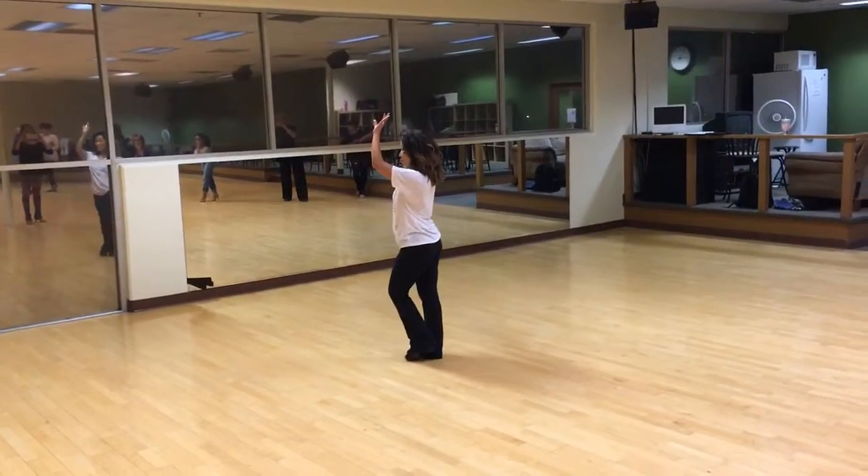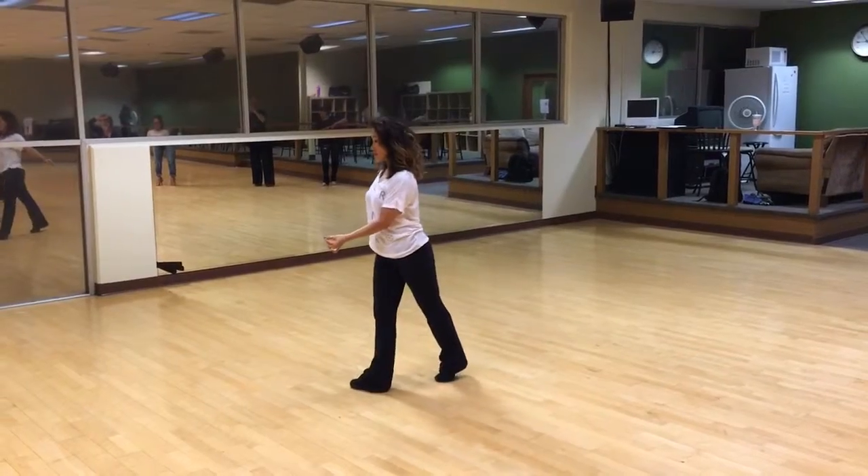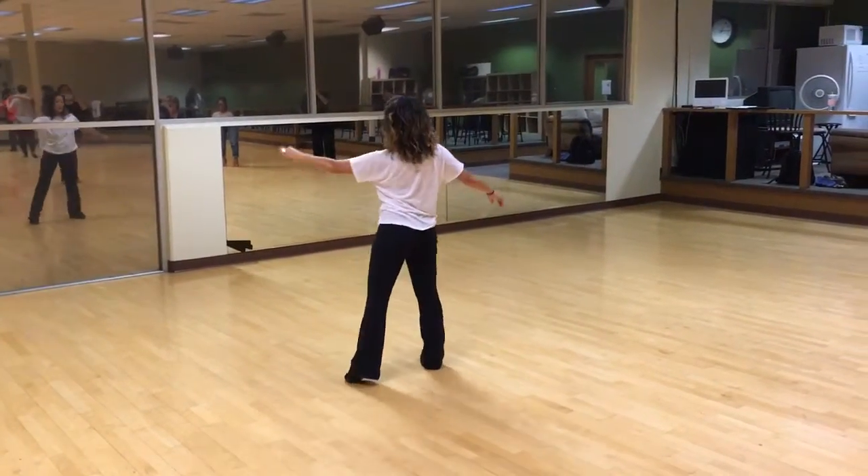2, 3, 4, 1, 2, 3, arm down, 4. Spiral number 1, side step 2.